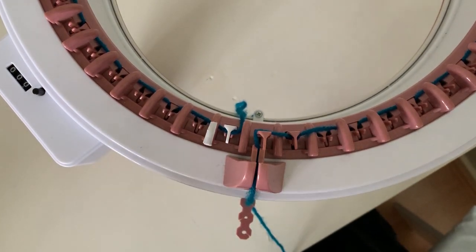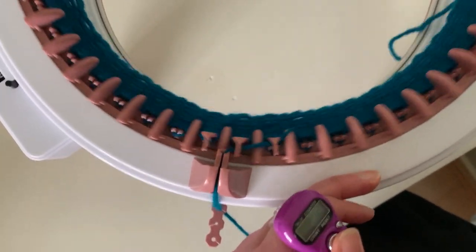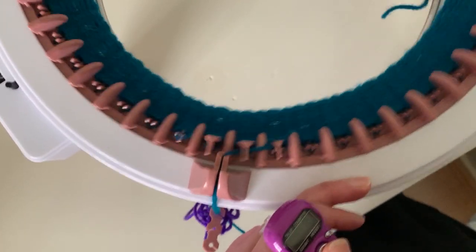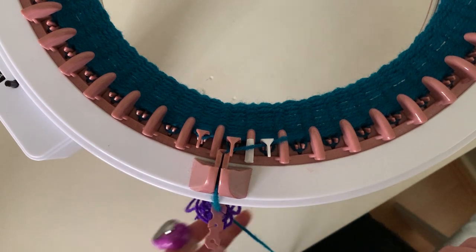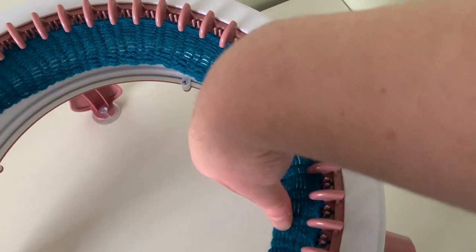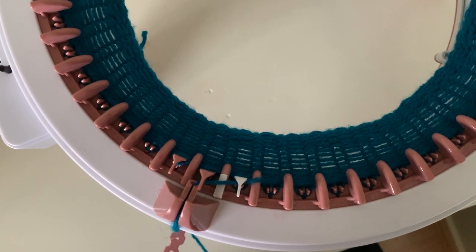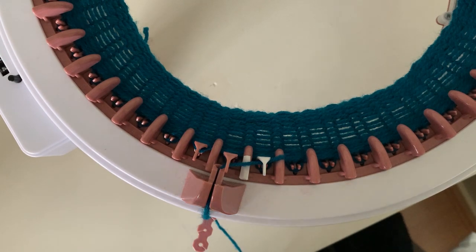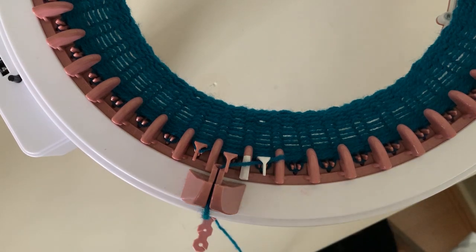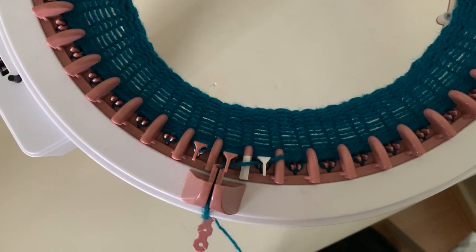Time lapse time! Okay, so that's the first 20 rows done. I'm just going to give everything a quick yank to make sure we don't have any drop stitches — just pull all the way around. No drop stitches, wonderful! Obviously if we get any I'll show you how to fix those. You can do that check every five to ten rows; if you find drop stitches you won't have to unpick too many.